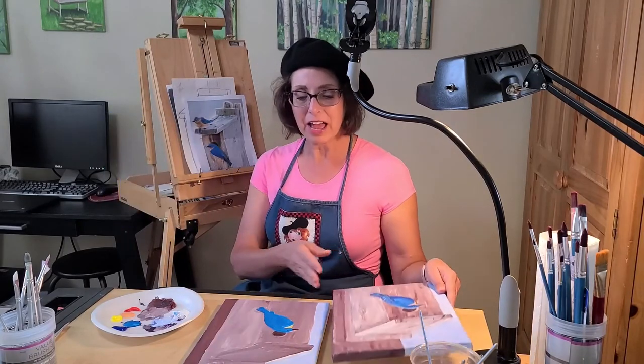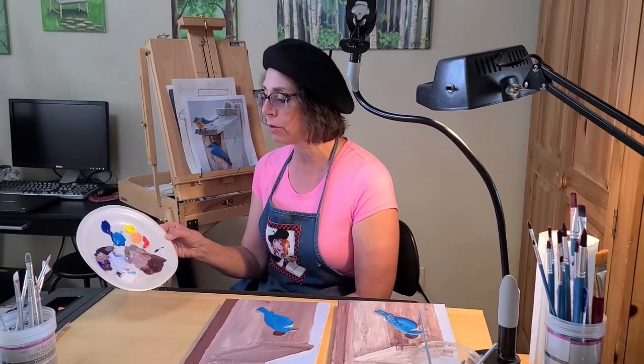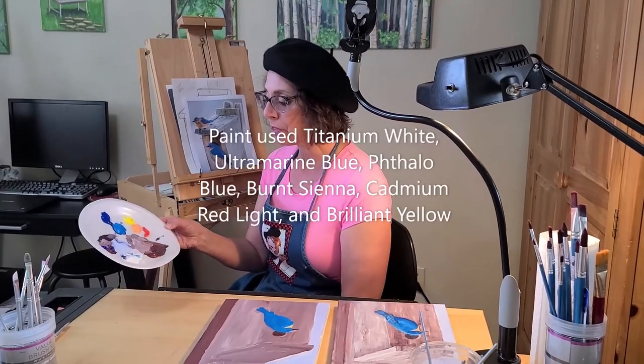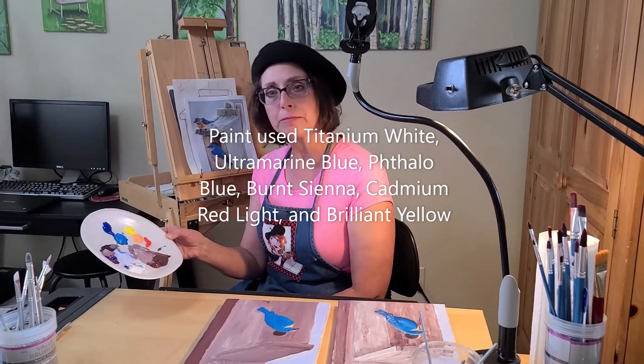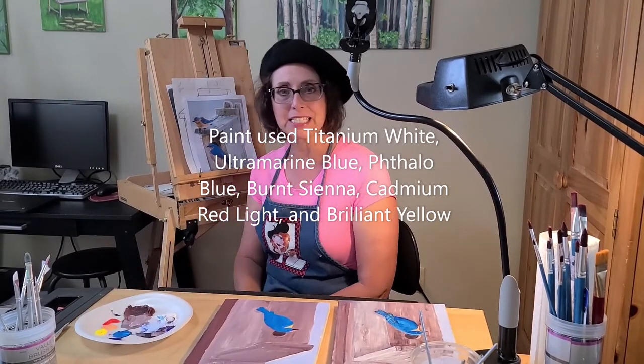We should already have your paint put out. We have the white, ultramarine blue, phthalo blue, burnt sienna, cadmium red, and brilliant yellow. So now that we're ready, let's get started.